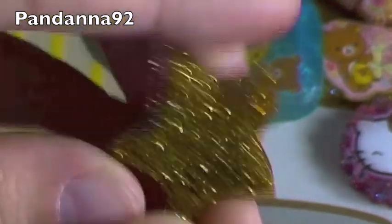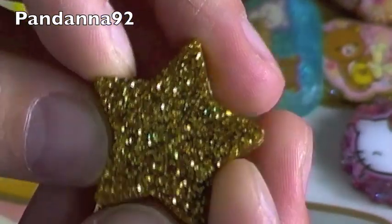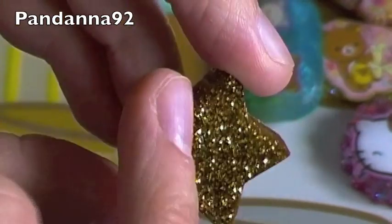Then I have this little Star one, and it's just all gold glitter. So I'm going to put a little face on it to make it look like the Mario Star.